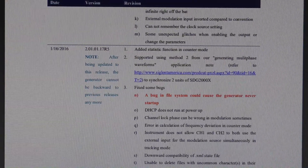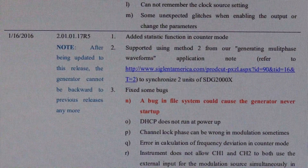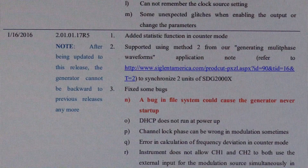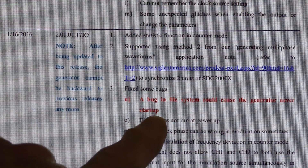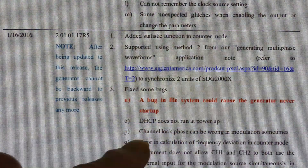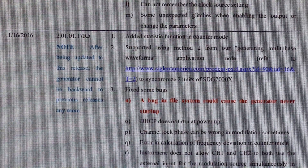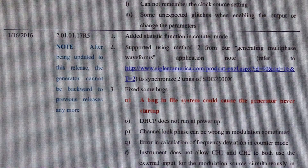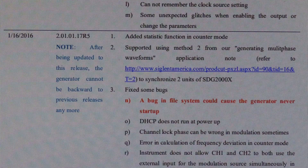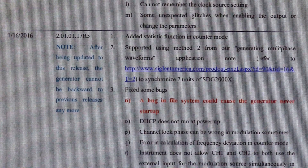Here is a screenshot — pardon the moiré pattern — of a portion of the Siglent revision history for this unit. Notice in red it says: 'a bug in file system could cause the generator never start up.' What they mean is it's bricked — it won't do anything. Try the USB recovery and it won't work. Apparently the only recovery from this is the SD card that they sent Dave Jones, but that they wouldn't send me.